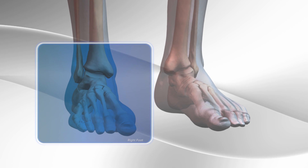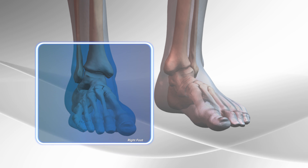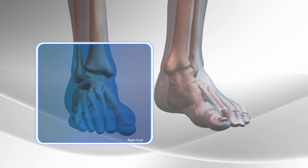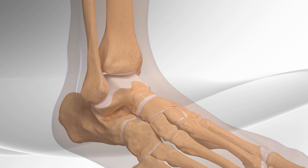High Ankle Sprain. In this video, we will demonstrate the repair of the syndesmosis joint in the ankle using strong, non-absorbable sutures with metallic buttons and a surgical plate.